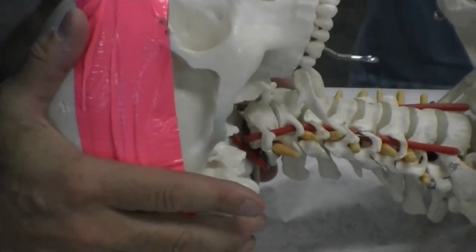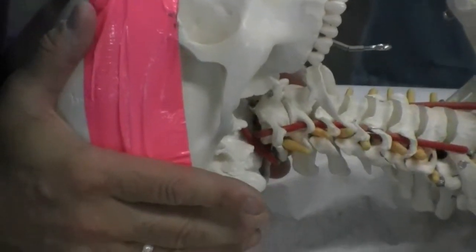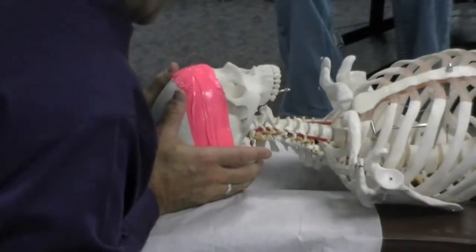The nice thing about this is it's a nice neutral, physiologic neutral move, with no harm to the vertebral structure. Boom.